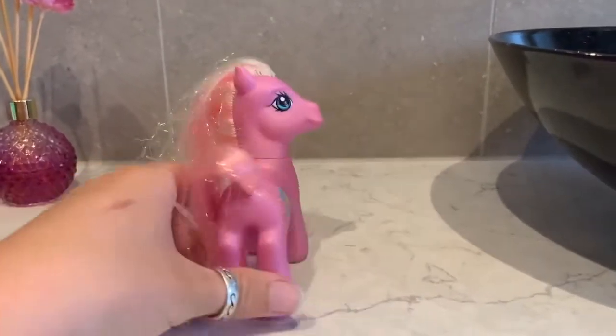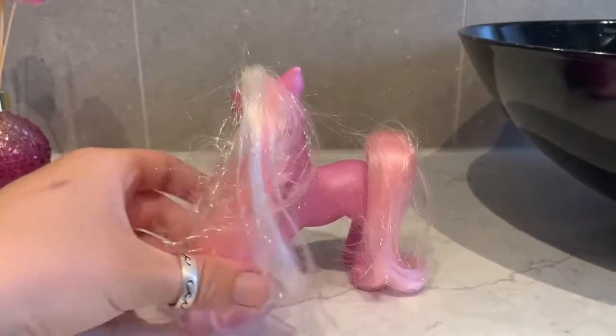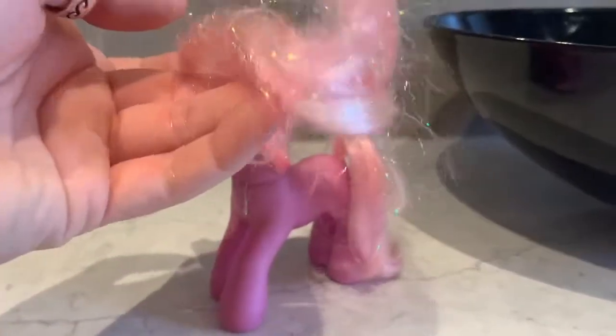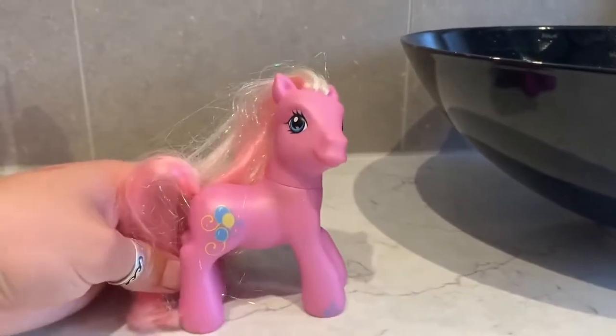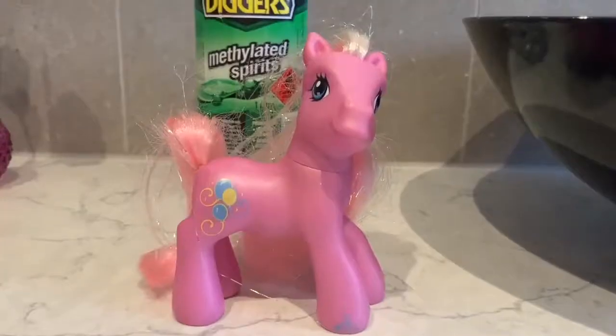Hi everyone, welcome back! I hope you all had an absolutely amazing day. Today we're going to be washing another one of my My Little Ponies. We'll be washing her hair and cleaning her body with methylated spirits.